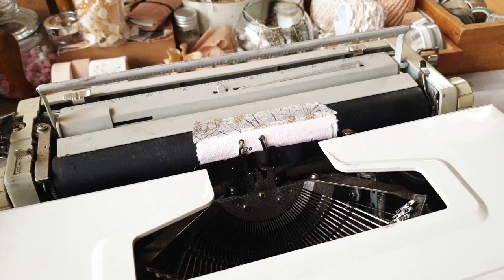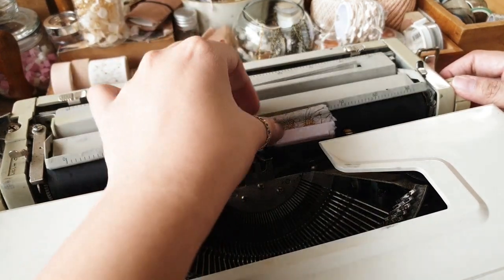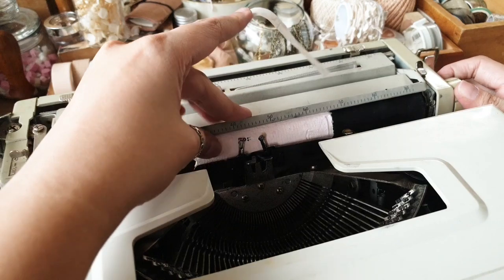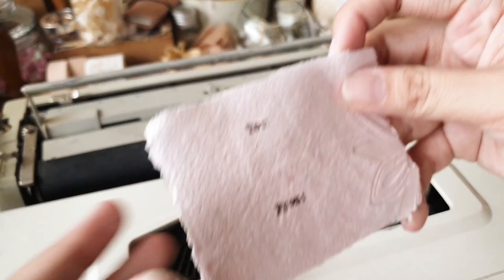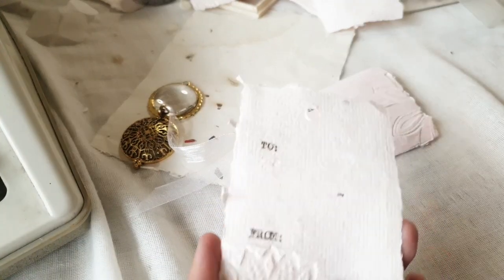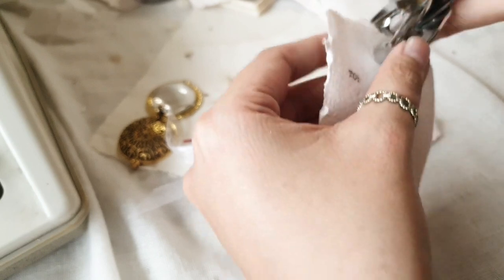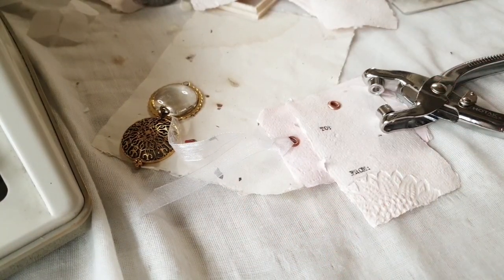Everyone recycles different types of papers so results could vary, but in my experience all the papers I've made are printer friendly. If you ask me can you print your business card on these — I'm sure that you can, but I haven't tried it yet. If you position it onto a larger sheet like an A4 and tape it down with washi tape, that should work. I'll try that in the future and give an update.